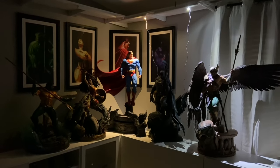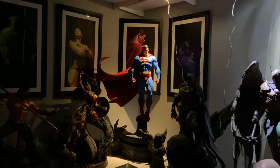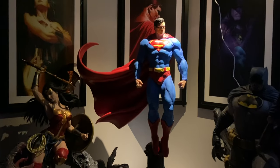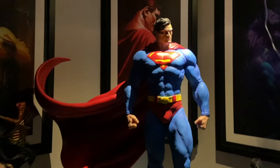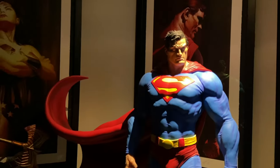I just unboxed this and I wanted to show you guys before I went further, so let me show you Superman first. Look at that man — it looks good, look at that! And the light — that looks so good.